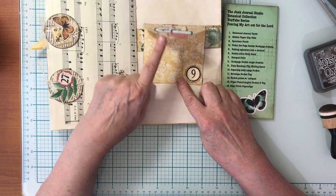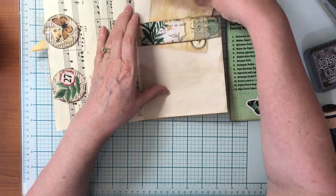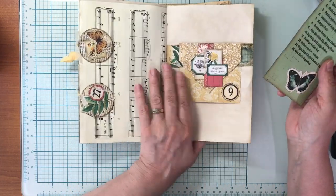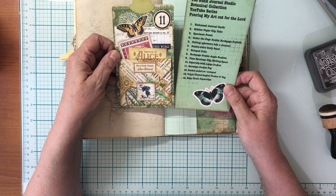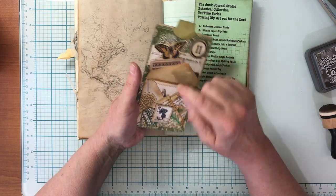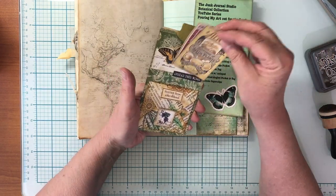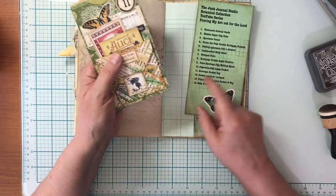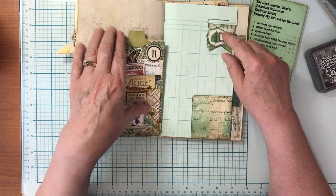Number 9 is the faux envelope flip writing space — it has a piece of velcro closing it, opens as a piece of writing space, and you can close it up and tuck it around the belly band. I've used that quite a few times. Number 11 is the envelope pocket tag — there's a little envelope with a piece of ephemera to tuck in, glued on three sides with another tuck or pocket and a couple pieces of ephemera. There was also a banner paper clip I made right at the beginning — I did not make a video for that one.